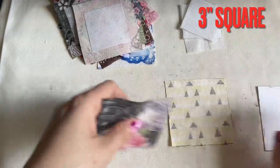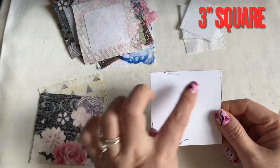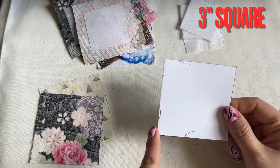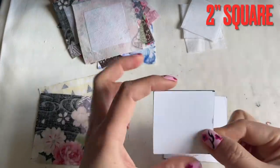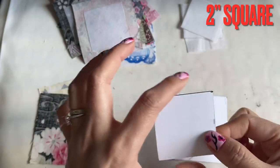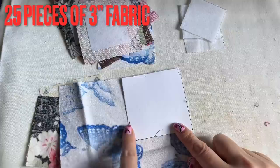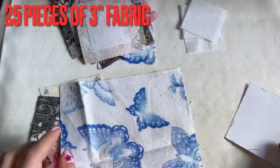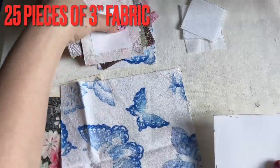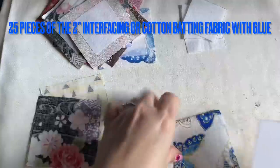Before we do this, I have cut the paper here — three inches by three inches, so a three-inch square, and then another one that is two inches square. You can place all the fabric like that and trace around and cut it out. You need 25 of these little pieces, so I cut out 25 and now I'm going to show you how to do this.